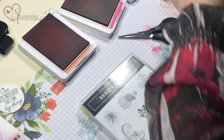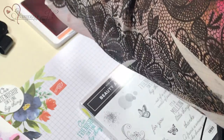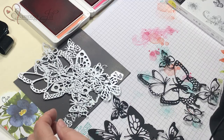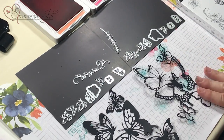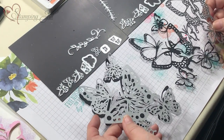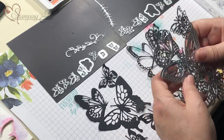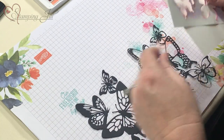Now I'm going to demonstrate the butterfly framelits, right here, and I'm also coordinating with this stamp set. I've already cut two big ones out - there are quite a lot of framelits in the whole set but these big ones are amazing. A tip for cutting these out: you don't want to use your magnetic plate - use the base and the plates designed for framelits because they'll give you the best cutting results.